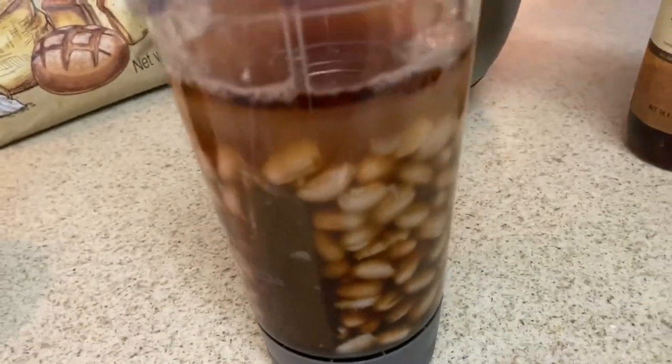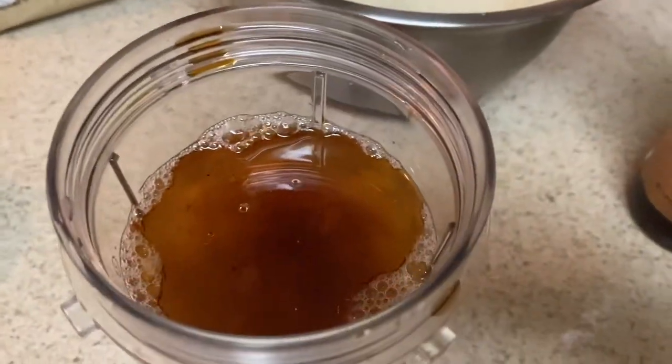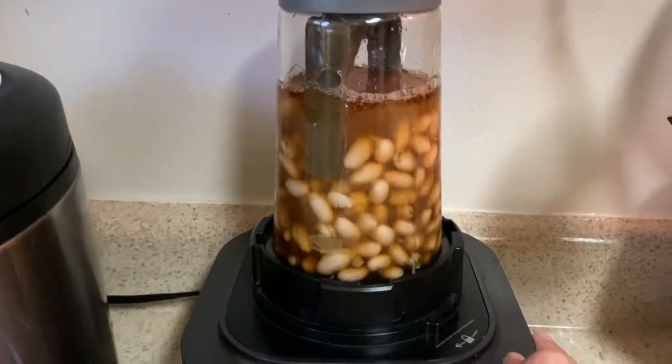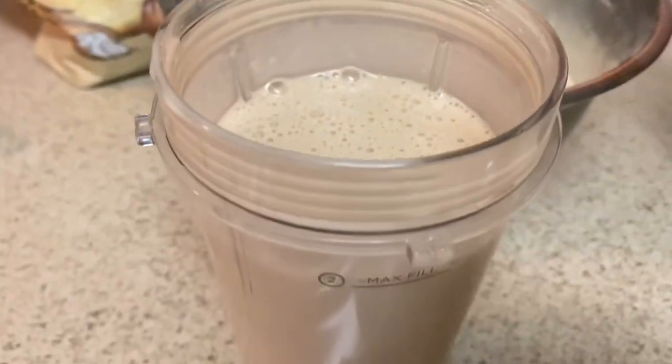Blend all the wet ingredients in a blender until nice and smooth. Then we're going to mix the wet and dry ingredients together.